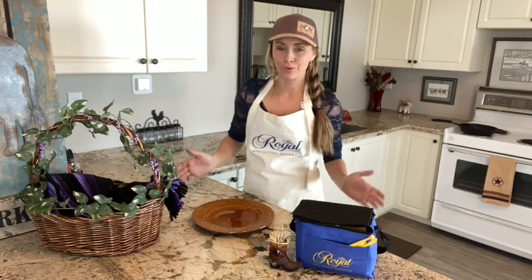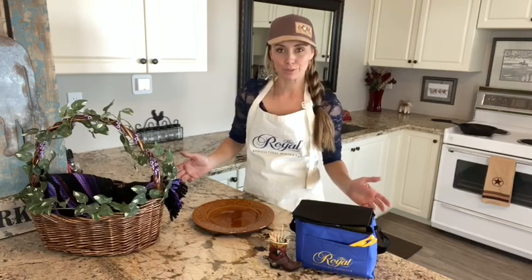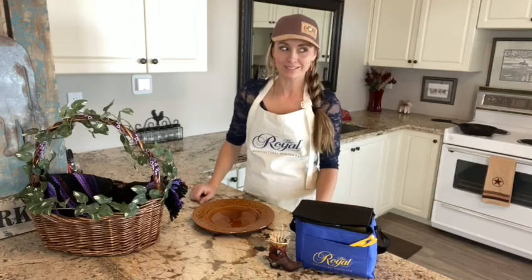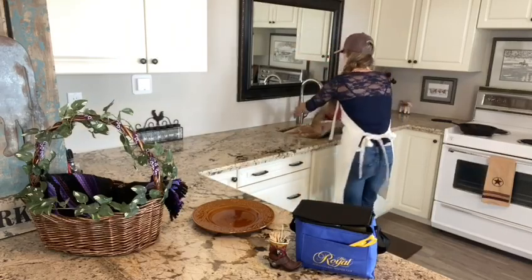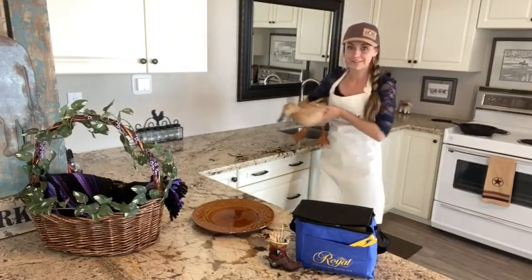When they asked me about doing the Royal's Butter Sculpture Challenge, I was a little bit confused because I'm not an artist by any means, but I do have one thing that makes this unique to me and my farm, and that of course is my duck named Butter.